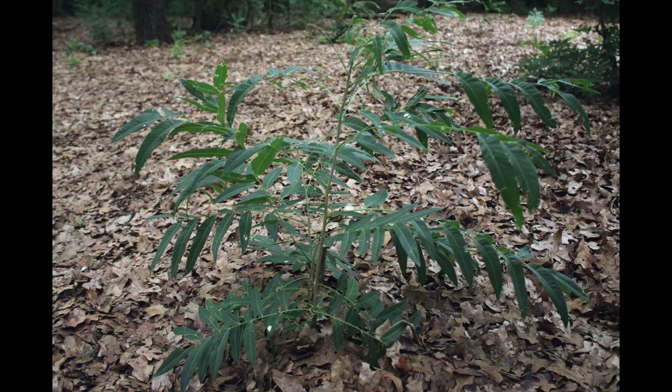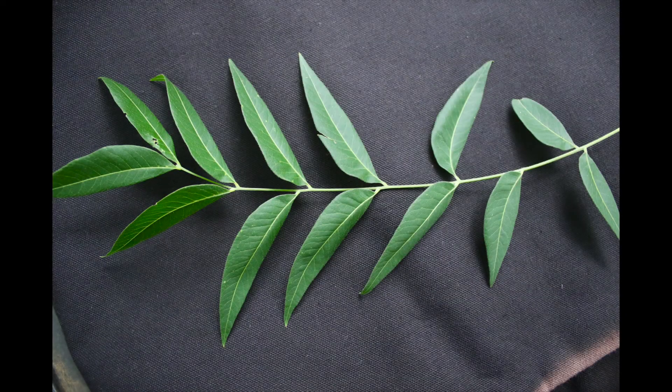Flameleaf sumac can grow in large thickets or among shorter cedars and oak trees. Leaves are long and narrow, pointed at the ends, and an odd number, with a single leaf placed at the stem tip.